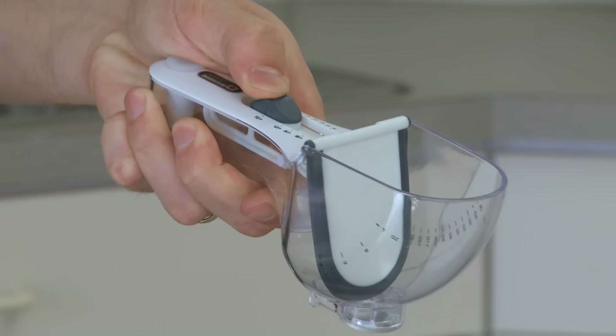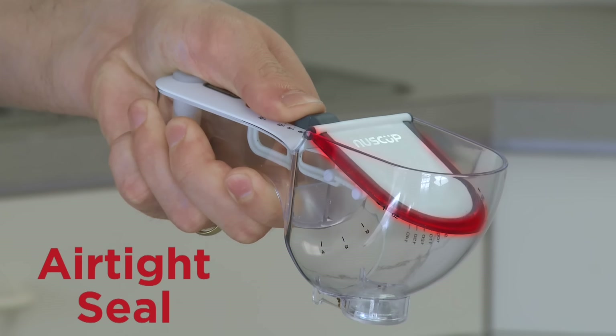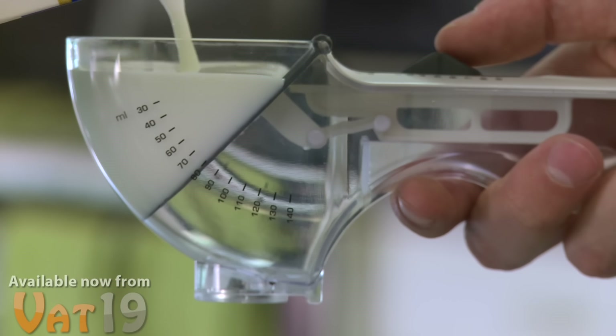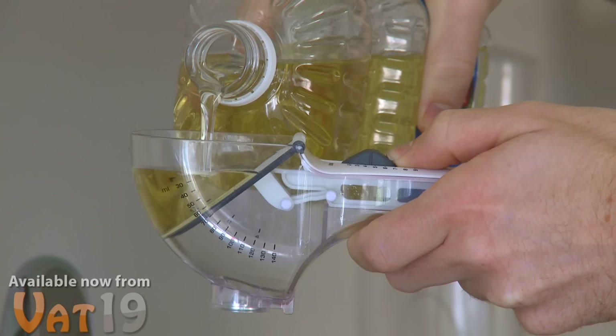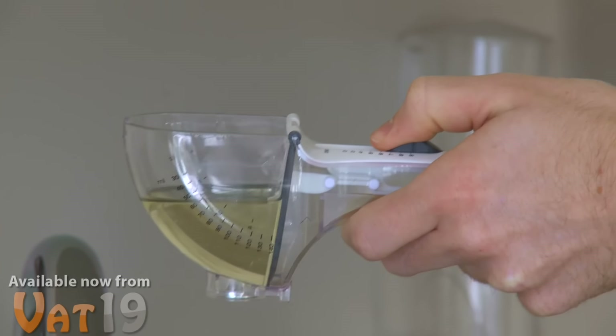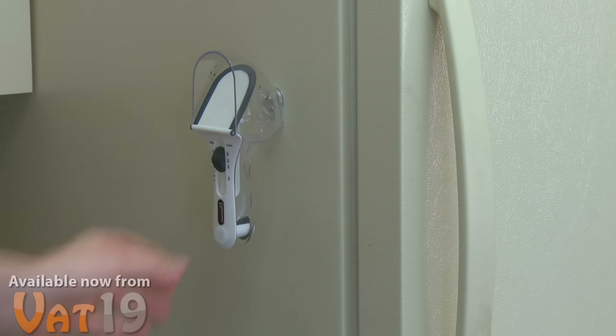When you press the thumb slider, you can feel the resistance of an air-tight seal produced by a rubber edge around the flap. This seal prevents leaks and ensures you get an accurate measurement. The New Scoop makes measuring a snap — just set the slider and fill the scoop all the way to the top, then pull back the slider so there's no fear of spilling. It features an ergonomic pistol-grip style handle and a magnet on the back so you don't have to store it in a cluttered drawer.